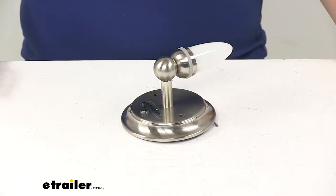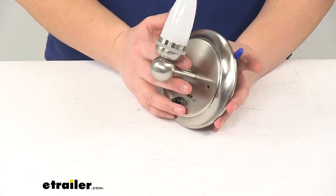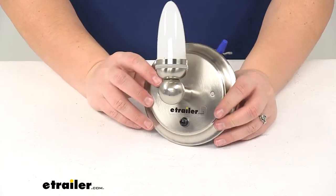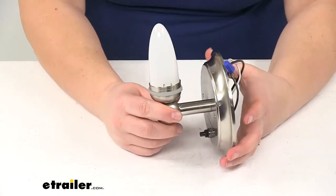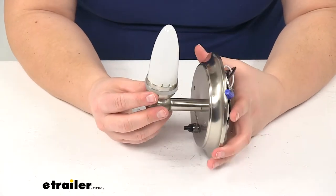Today we're going to take a look at the Gustafson RV LED Sidewall Light with button. This has a satin nickel finish. This is going to be a great addition to your RV to give a little extra class to the inside of your motorhome. It just mounts on a sidewall and provides you with a nice light.